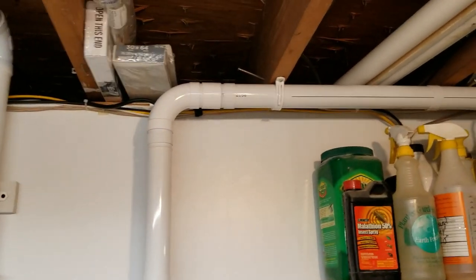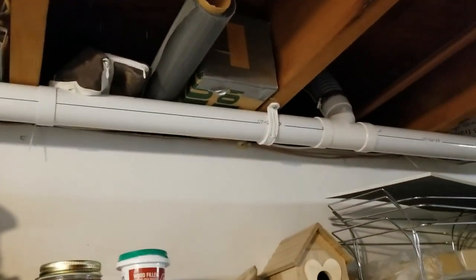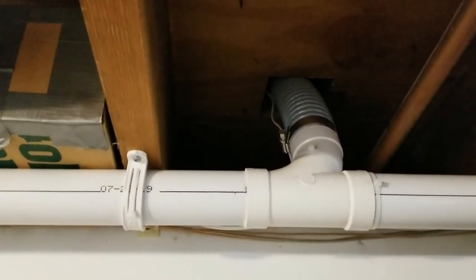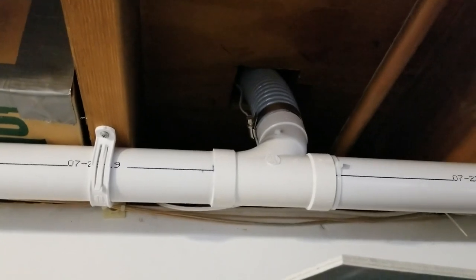The vacuum line goes up and across the ceiling here in my utility room, and right up here goes up through a flex hose into the bottom of a cabinet in the kitchen where I have a vac pan.